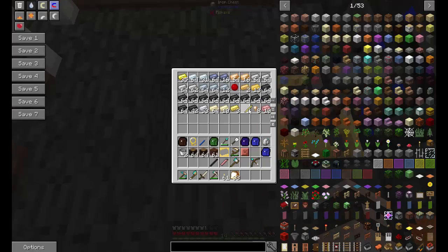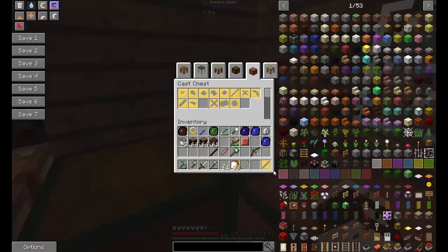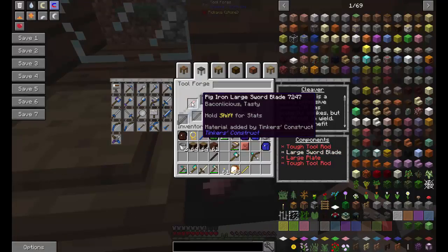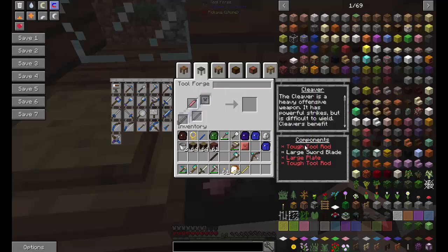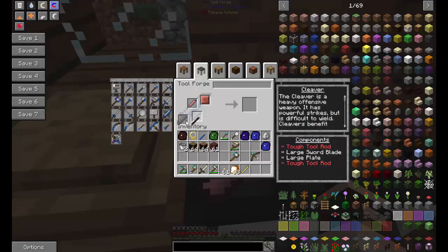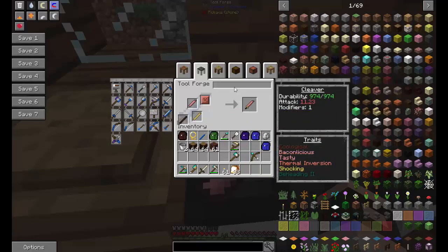We got the parts and now it's time for the cleaver. First of all we have the bacon sword — it's baconlicious! We put that in, and yeah, I like that better.